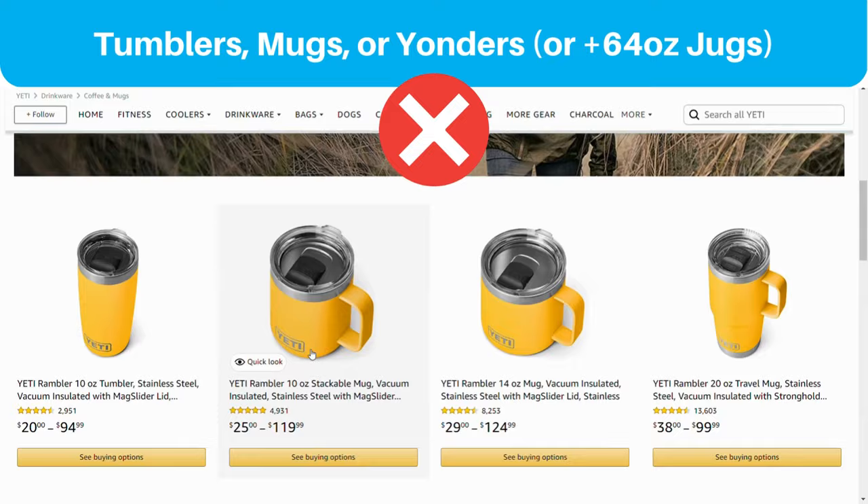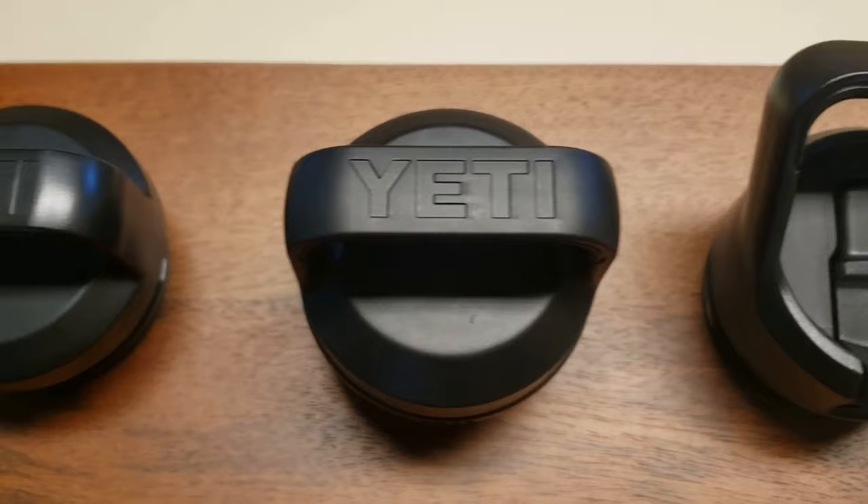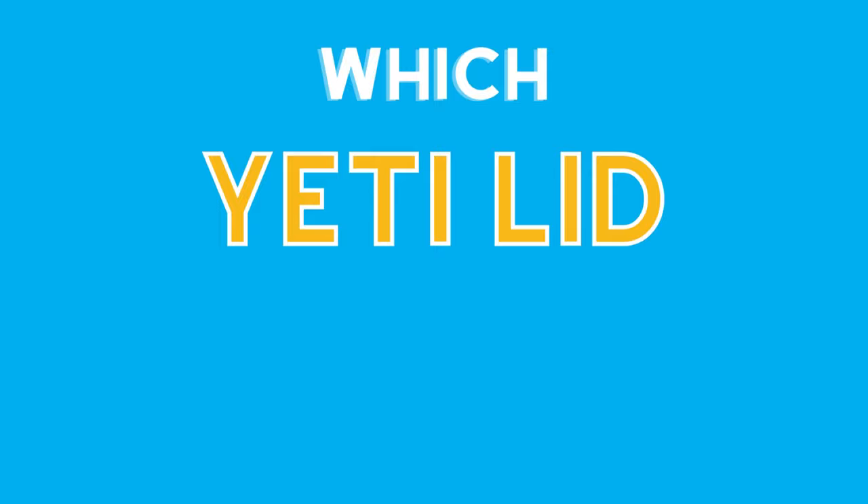So the next logical question is, which Yeti lid is the best? Our goal with this video is to give you all the information you need to answer the more important question: which Yeti lid is best for you?